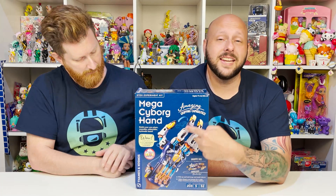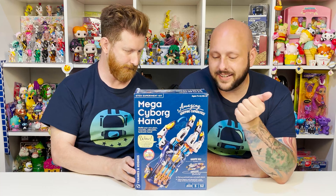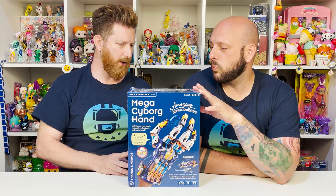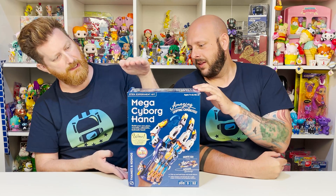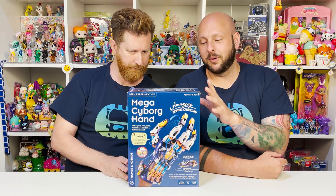Yes, it is. So this thing is 16 inches long. It is gigantic. It's super, super awesome. 16 inches long — so it's about a foot? It's gonna come to here? Wow, that's so big. Yeah, this is really, really cool.